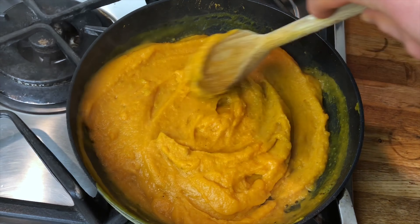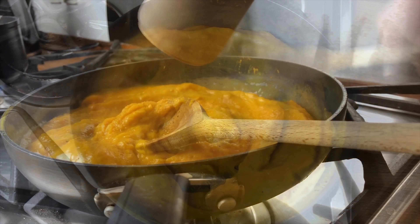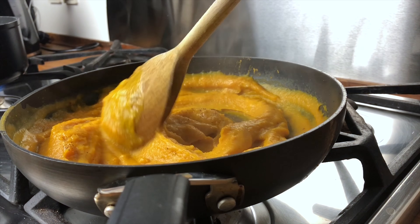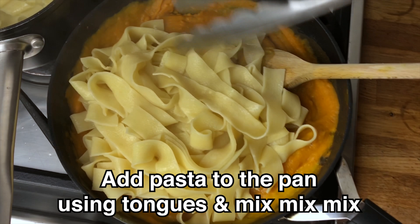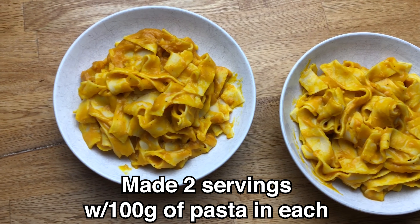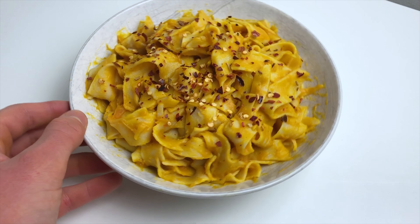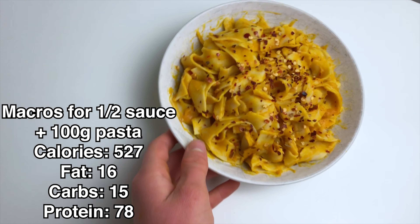I also gradually added some more almond milk to the pan to loosen it up and make it more liquid, more like a sauce. Next time I'm definitely going to add more almond milk — maybe use a half cup instead of a quarter cup, because it definitely needed more of a saucy consistency.